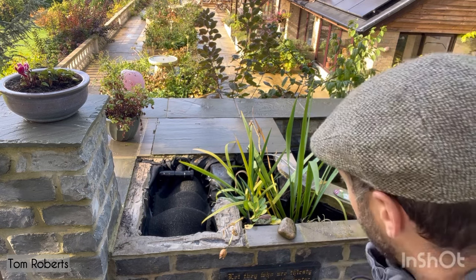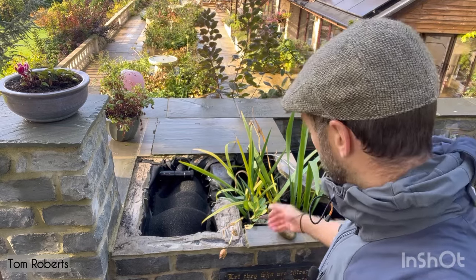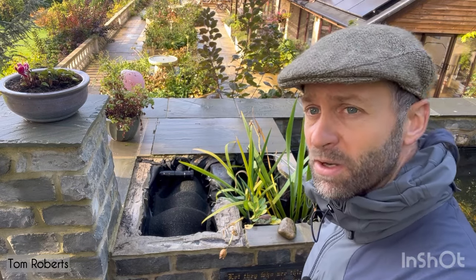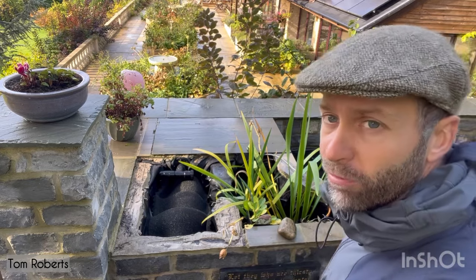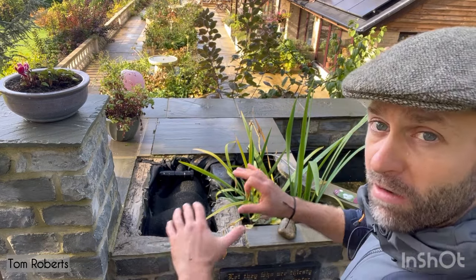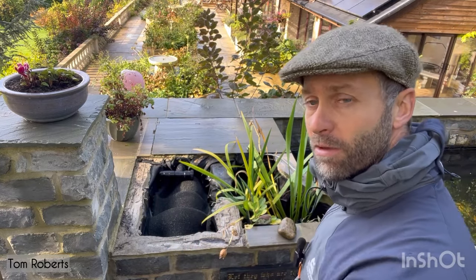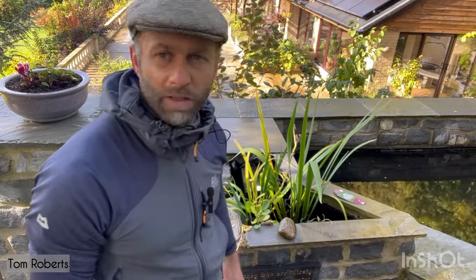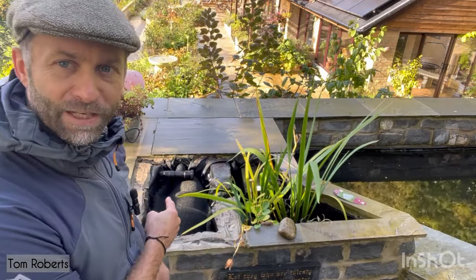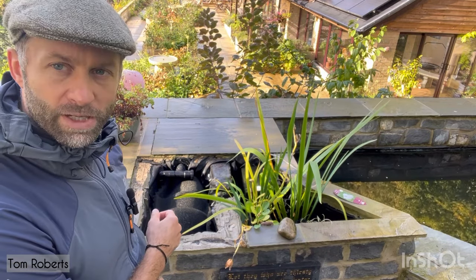That couldn't have been any easier. Twice a year — that's about 10 minutes tops. Put the pump on, get it all flowing again. I'll get a nice close-up so you can see the water rising through the main filter bay into the plant bay, and then through into the two-inch returns. It's so quiet — I think it is filling up, I just can't hear it.